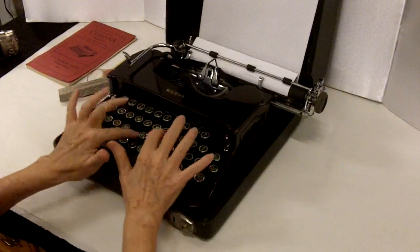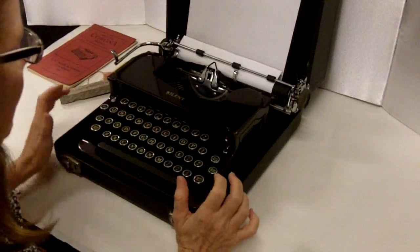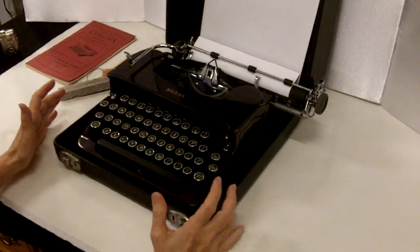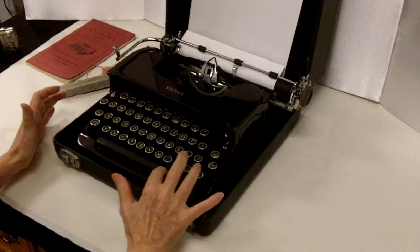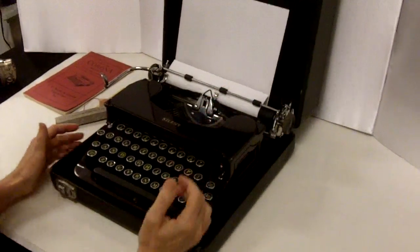And then sweep it back. I'm not sure quite what I'm writing, but this is the kind of thing that has such great character that if you wanted to write a novel, I think this is what you should use. It comes with a case.